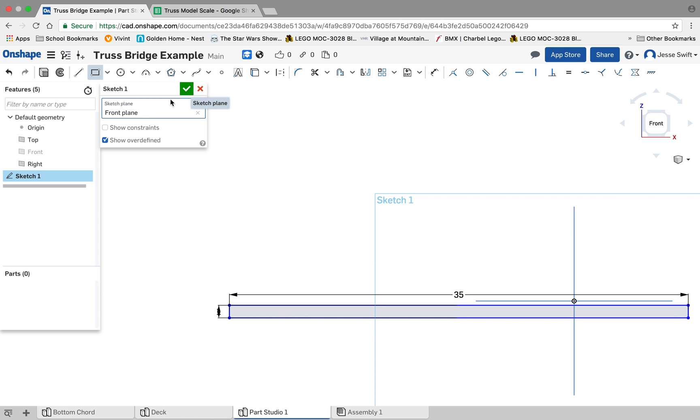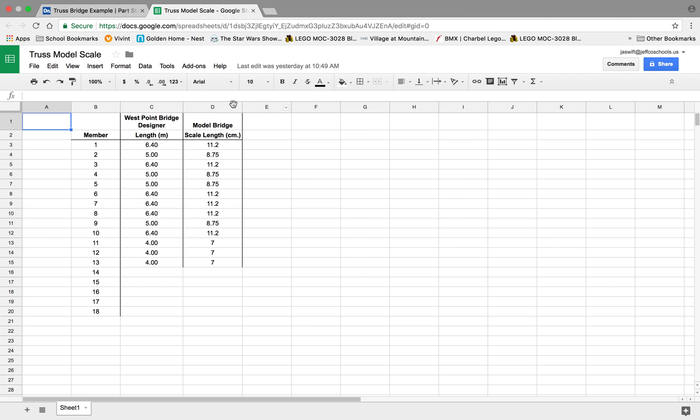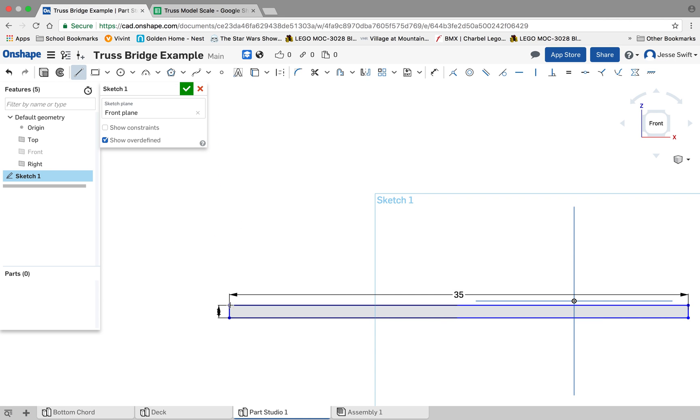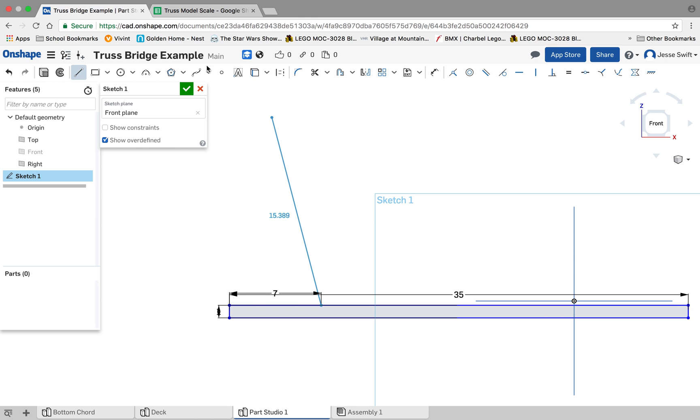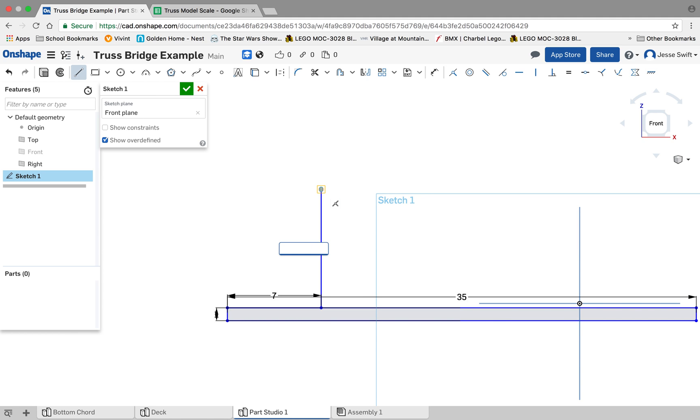From that, we're going to start placing all the different parts of our truss. Based on my scale dimensions that we calculated previously, I know that my first vertical is going to be 7 centimeters over. I'm going to draw a line from here and type in 7. I know it's 7 centimeters over, and then I know that vertical is 8.75. My length would be 8.75, so I'm going to go vertical and make that 8.75.